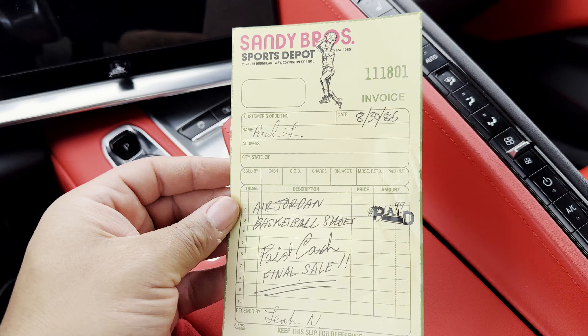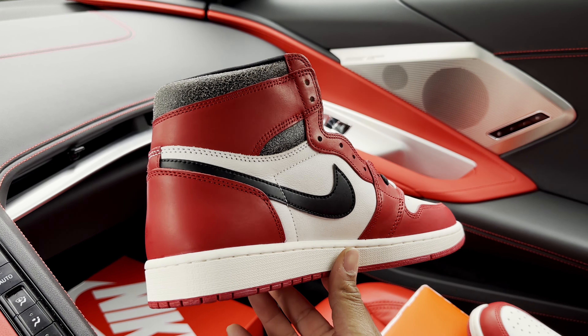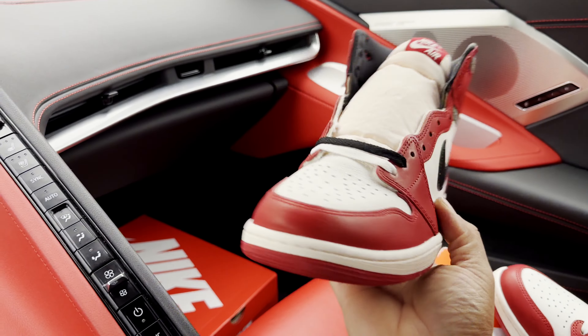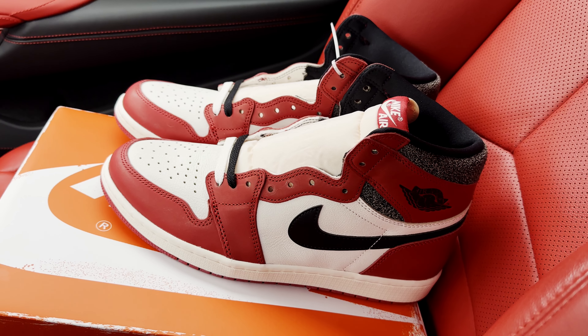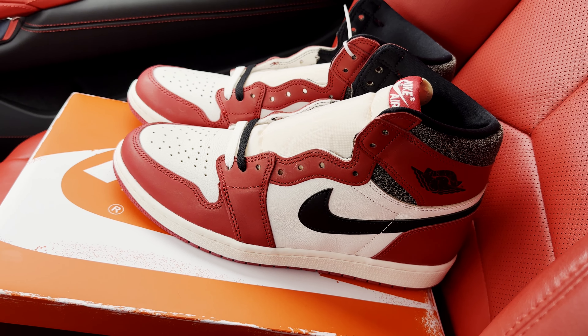My thoughts on this shoe and what I paid — was it worth it? I would say yes. I'm pleased with this pair. I don't see any flaws on the shoe. I like the overall shoe from the toe box to the materials. This is my first Air Jordan One Chicago and I'm really liking it — no regrets on what I paid. If you're interested in picking this up in the resale market, just watch it. It's close to Christmas so prices could go up.